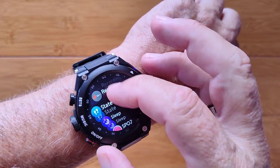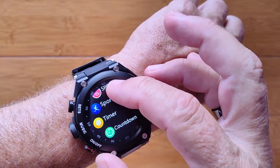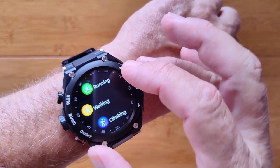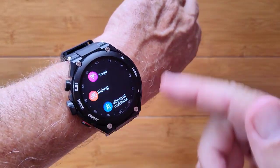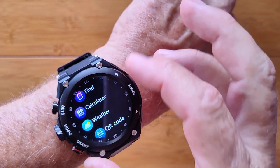You can do either of those and, of course, Bluetooth calling. You have blood oxygen, blood pressure, and heart rate monitoring, timers — countdown and count up — and a sports section with running, walking, climbing, yoga, and a whole bunch of activities. No GPS, but all based on step count information and a whole lot more.